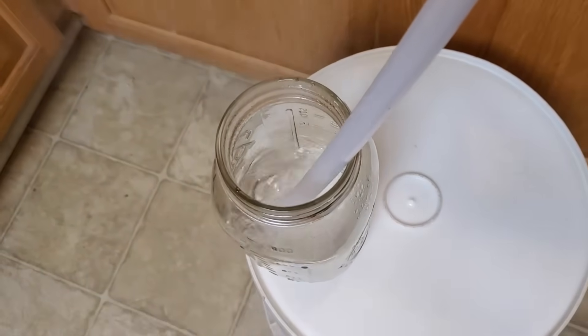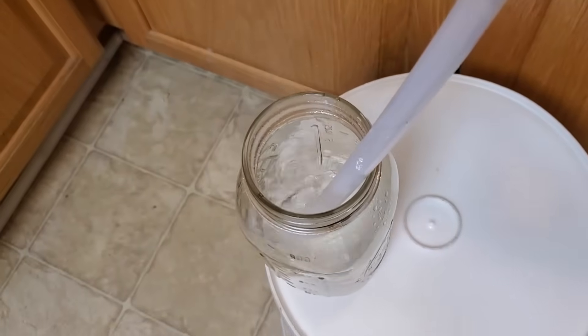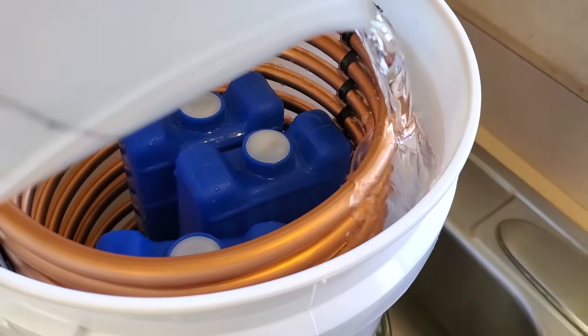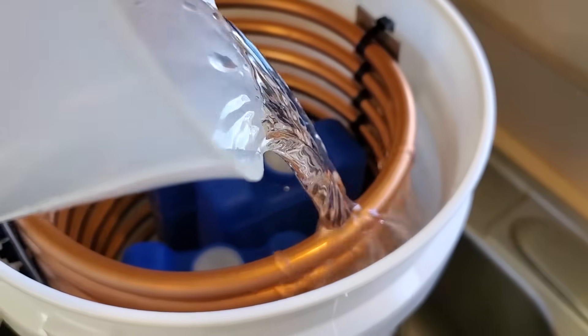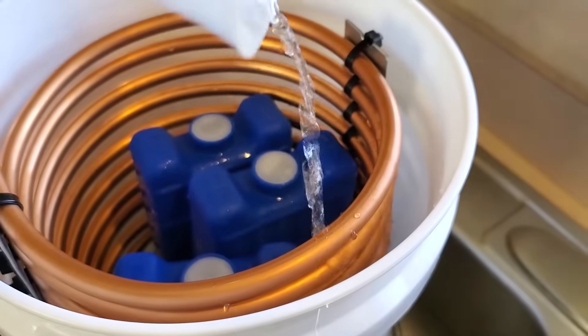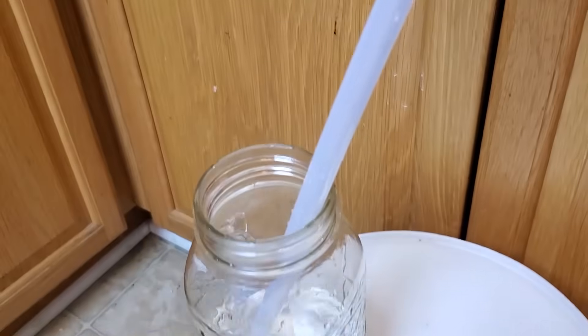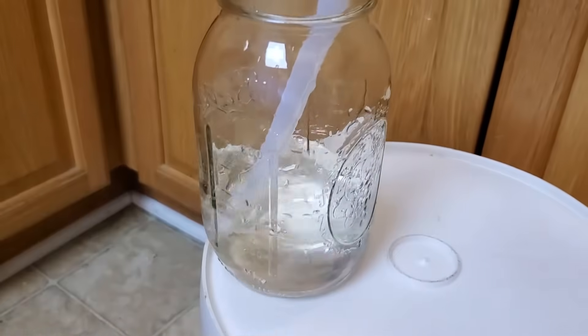The boiling steam coming out of the mason jar is also a pretty good indicator that it's time for more cool water. If I was using this distiller in a survival situation, I would set the condenser over a larger bucket so I could collect and reuse the cooling water as it drained out, and not simply let it go to waste.